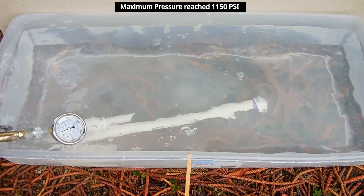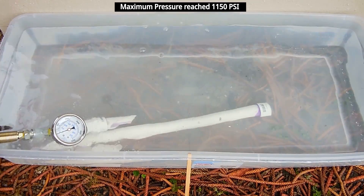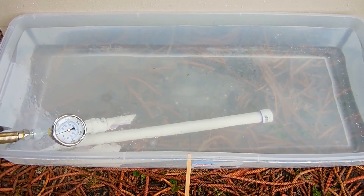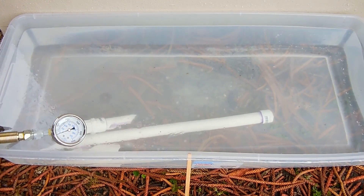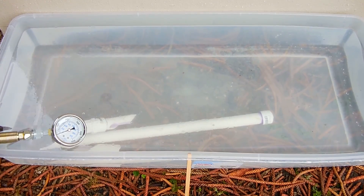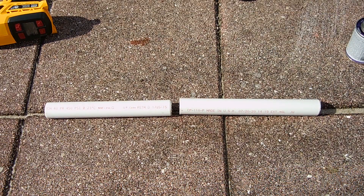Keep in mind it does vary slightly when testing these pipes, especially of the same size — it could be 2300 PSI lower or 2300 PSI higher — but it seems to average around 1000 PSI for a 1 inch PVC Schedule 40 pipe.